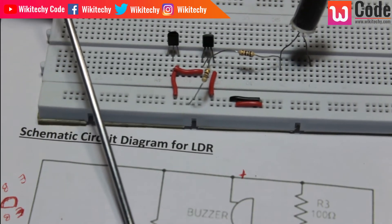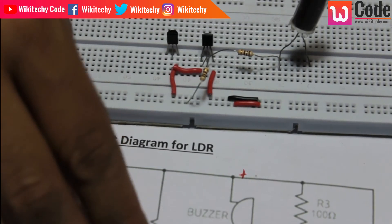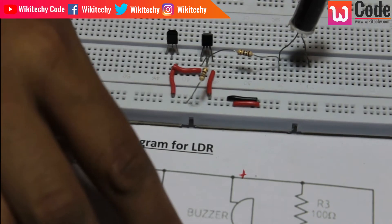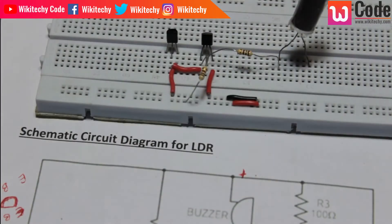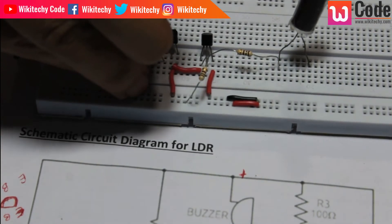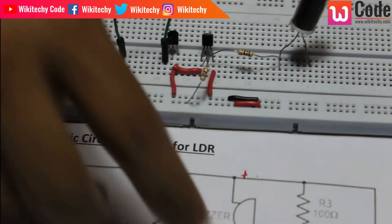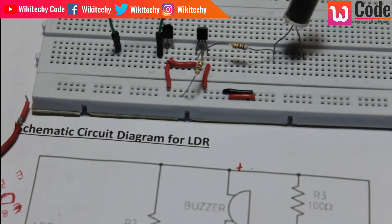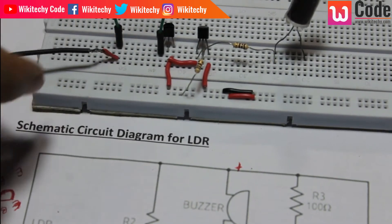In the collector, we have to add the base. In the collector, we have to add the buzzer. The buzzer is the negative terminal. We have to connect the positive terminal as well.